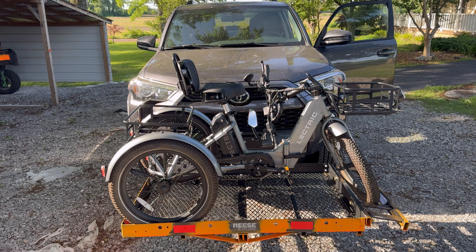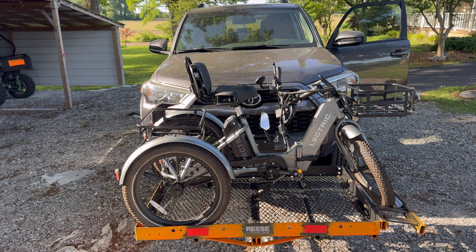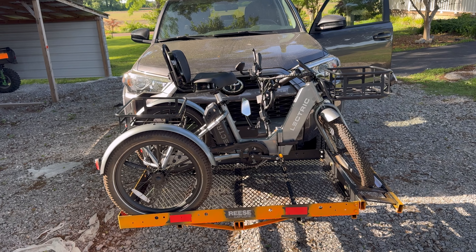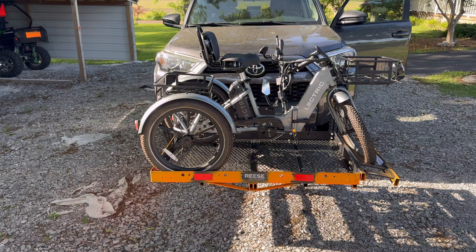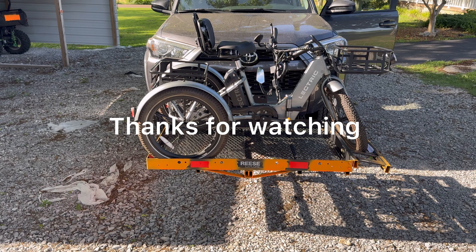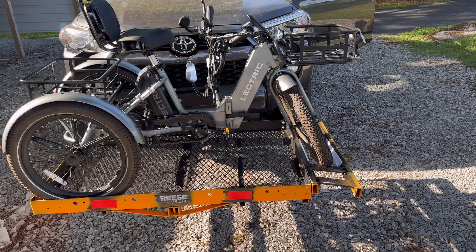...I pull a travel trailer, so the alternative for me is to carry it up front. You could fold it and put it in the back of the 4Runner, but I carry a bunch of camping gear, so I needed some alternatives. Anyway, here is an option for you — it's an electric XP trike, a Reese Explorer utility cart tray, and a Kurt 31076 front hitch.